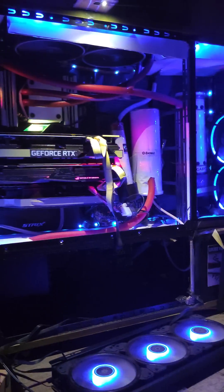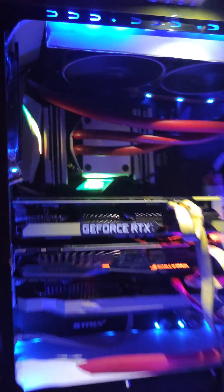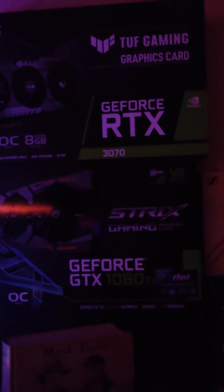Look at this big beast — 64 gigs of RAM, i9-7820X. That's not for games, bro, even though it could still play awesomely. I don't have proof boxes for the 1070 and 980 anymore, but there's a 1080 Ti in there.